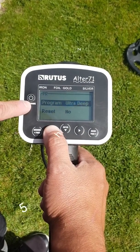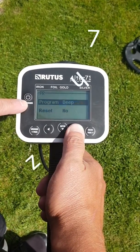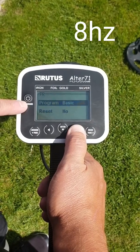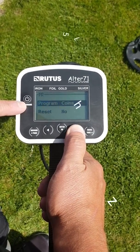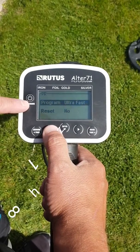It's got two deep settings which run in low frequency: the ultra deep which runs at 5 Hz and the deep which runs at 7 Hz. The big silver which runs at 5 Hz. The basic which runs at 8 Hz. The coins which runs at 15 Hz. And then you've got two fast modes — the fast and the ultra fast — which run at high frequency at 18 hertz.